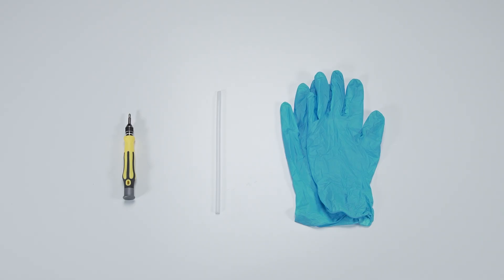Let's start by preparing the following tools to make the process easier and safer during the upgrade: a plastic prying tool, a Philips No. 1 head screwdriver, and an anti-static wrist strap or glove.